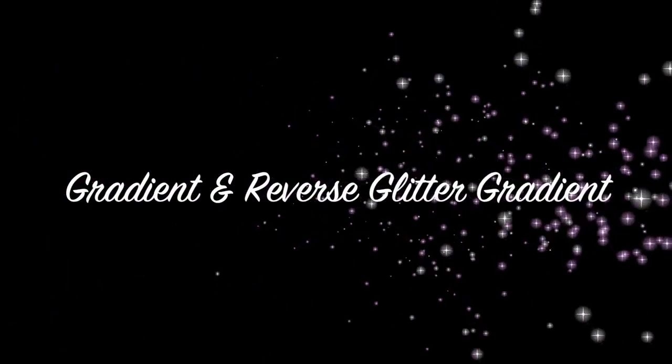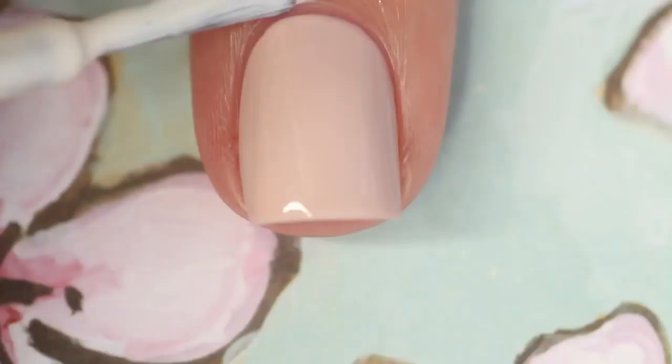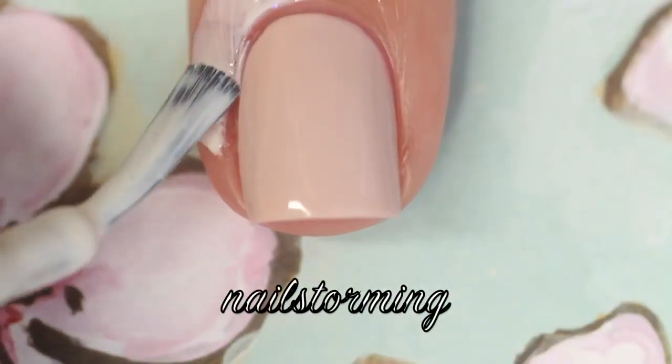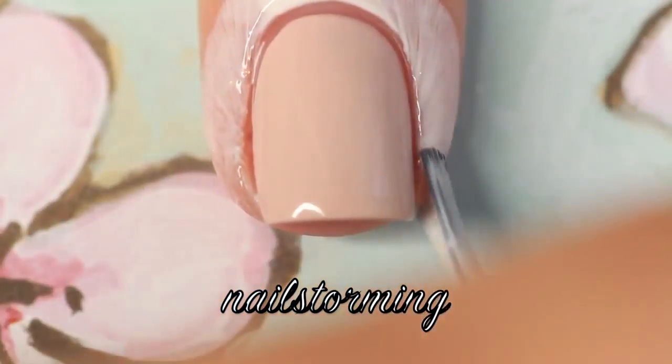Hey guys! Today we're going to do a gradient with a reverse glitter gradient on top. To start out, I am using a latex barrier around my nail to ensure easy cleanup. This is Simply Peel, which is by Bliss Kiss. You can find a direct link to this product in my description box.